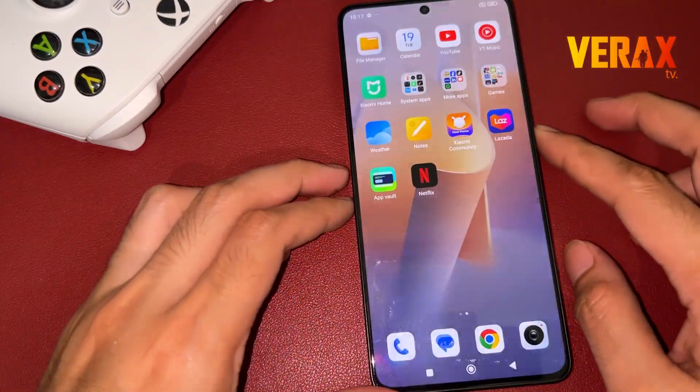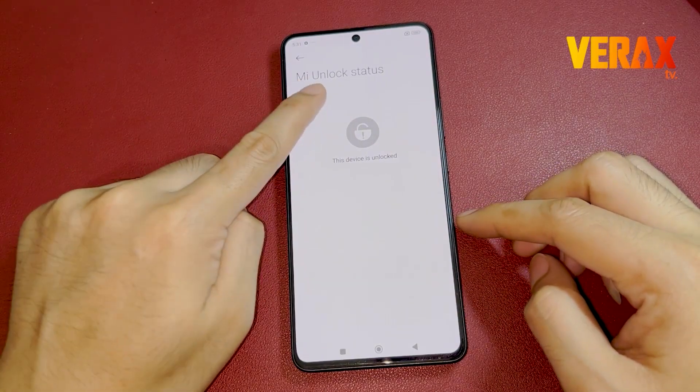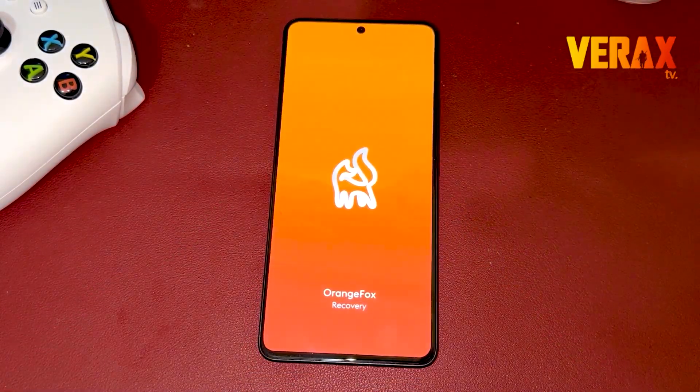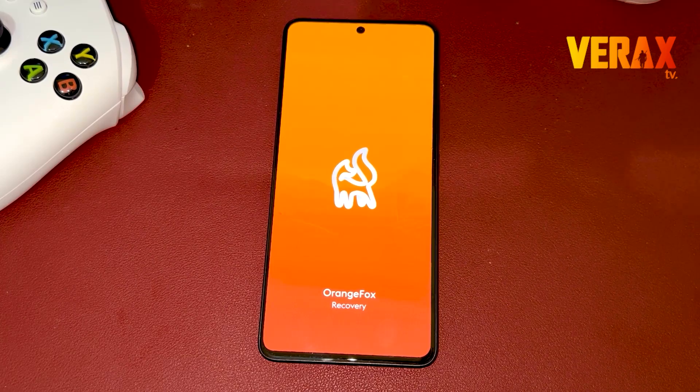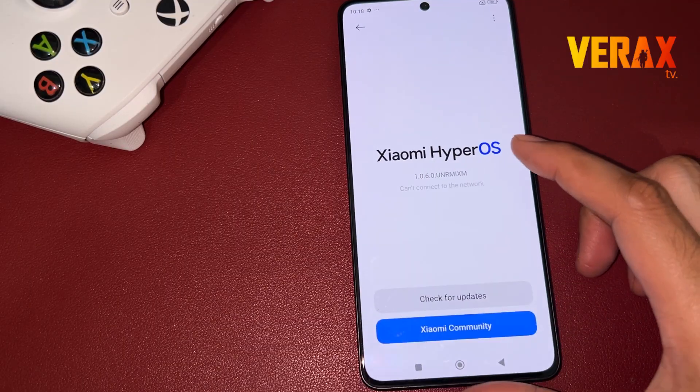Before you proceed with the custom ROM installation, make sure you have an unlocked bootloader and a pre-installed custom recovery, like Orange Fox Recovery. If you don't have one, you can check our separate tutorial for the bootloader unlocking and installation of custom recovery. A link will be provided in the description box below.